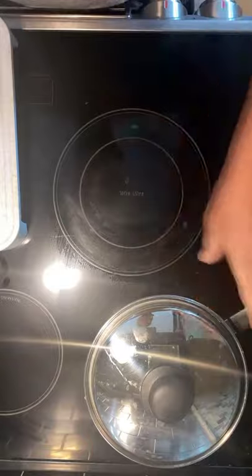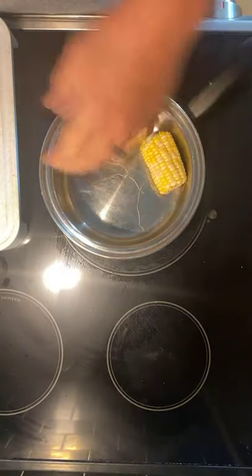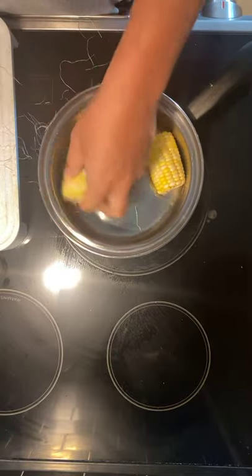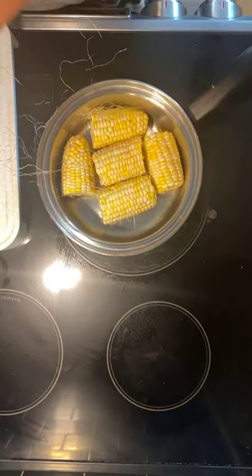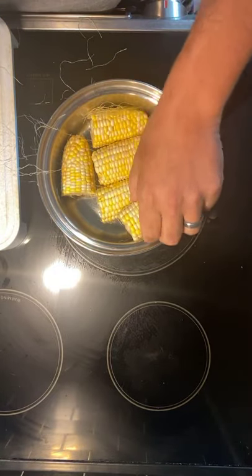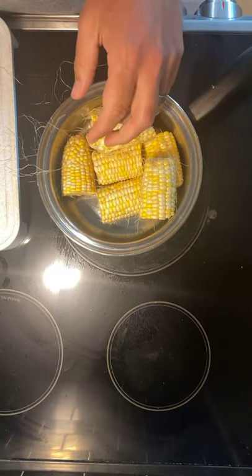Now here's what's cool — you've got your pot. Literally line the corn pieces up in there, remove as much of the corn silk — the hair — as you can. One good tip with this cookware is to load it up to full capacity.